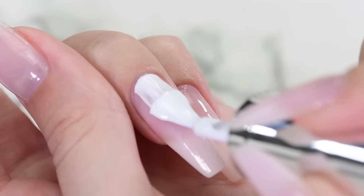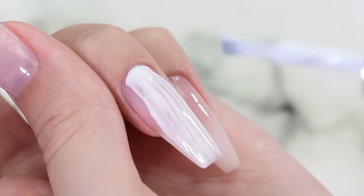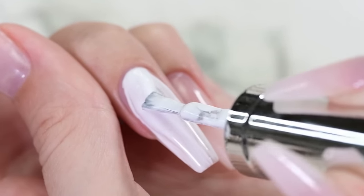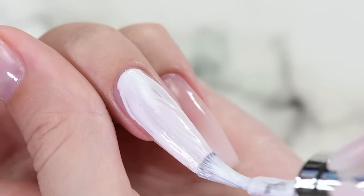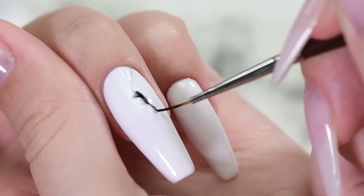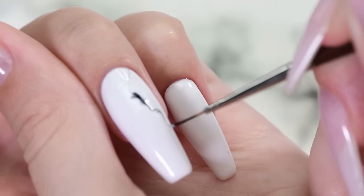First, we're going to begin by applying a coat of white gel polish and curing it. Next, apply a second coat but leave it wet. Now it's time to draw some random marble-like lines with black gel.